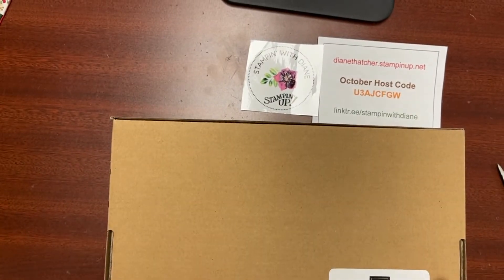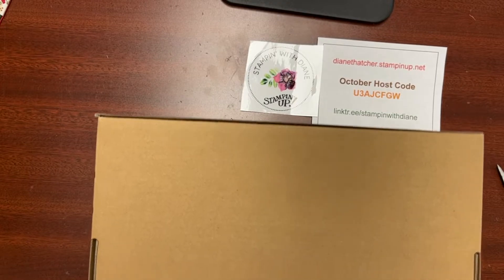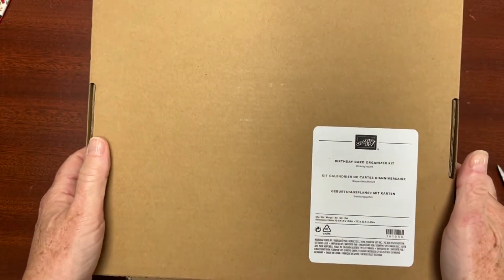Hi everyone, happy Friday! It's Diane from Stamping with Diane. I don't usually come to you live on Friday, but I wanted to do a personal Friday's favorites for you. Some of my favorite products are our all-inclusive kits. A couple have just arrived in my studio this week, so I want to unbox them with you.